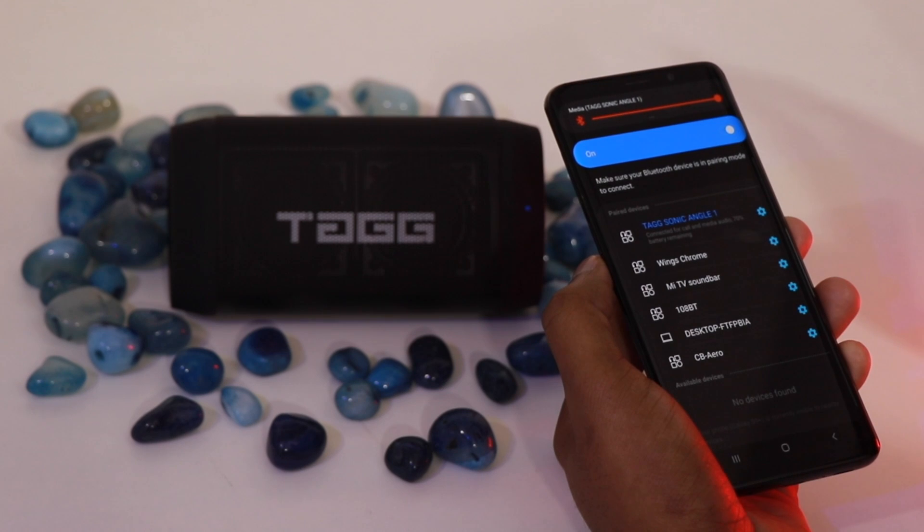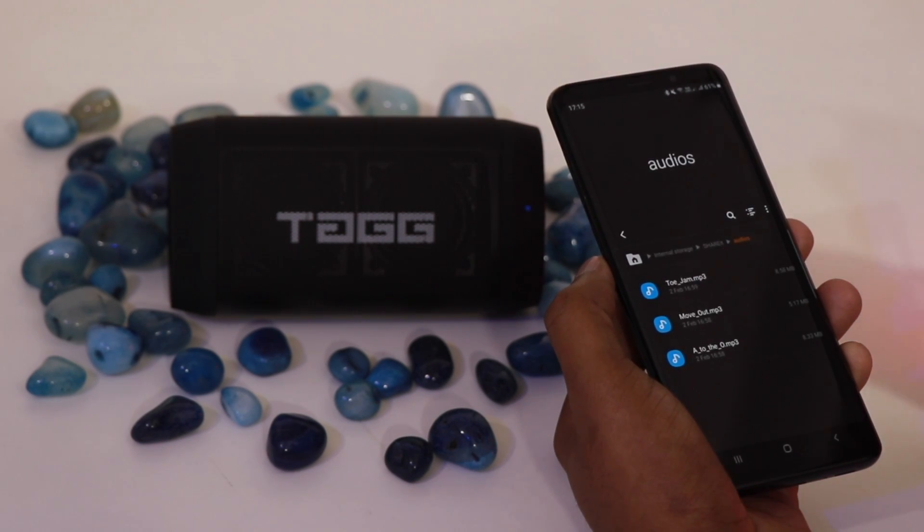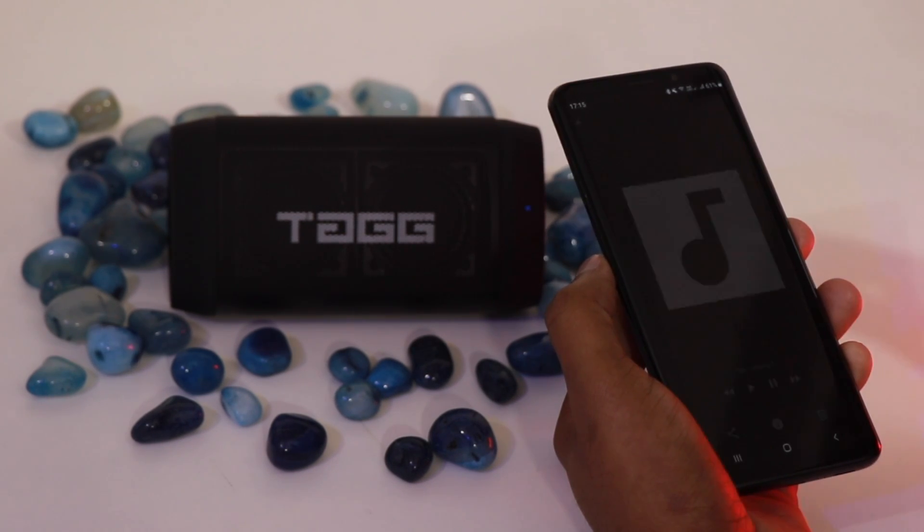There is also a play and pause button, which works when connected to a mobile device. Let's now listen to some music to hear how it sounds.